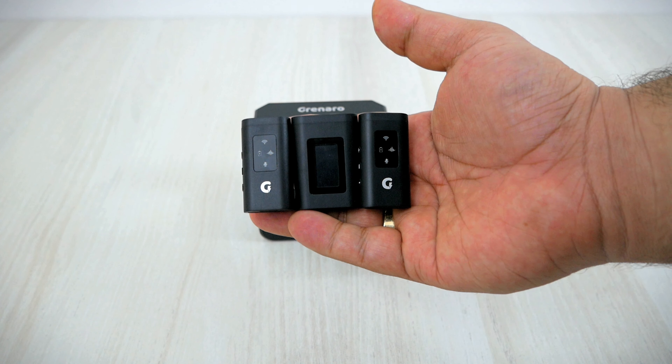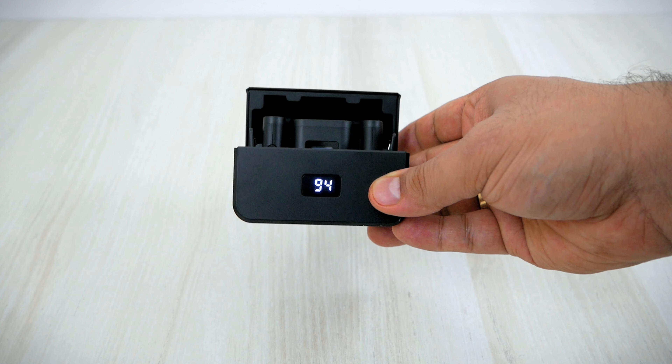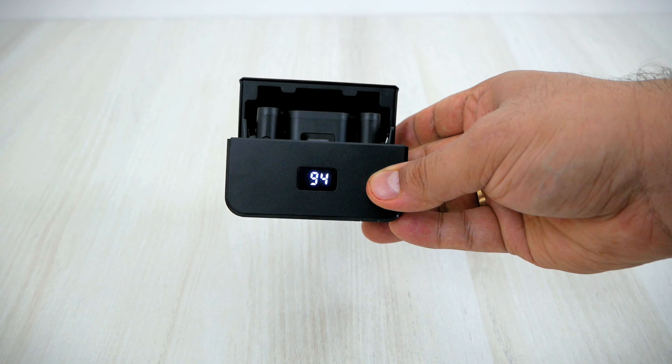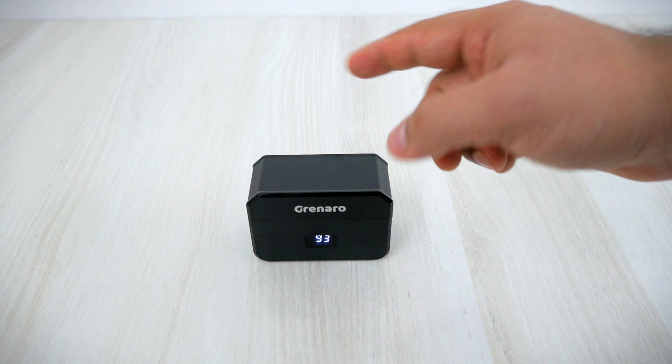On a single charge you can use both the microphones and receiver for eight hours, which is fantastic. The charging case provides an additional 22 hours of backup, giving a total of 30 hours. This is insane — at least you don't have to worry about charging the mic so often.